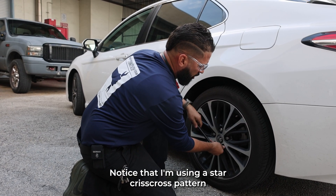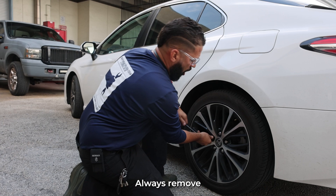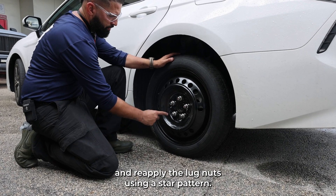Notice that I am using a star crisscross pattern to remove them. Always remove and reapply the lug nuts using a star pattern.